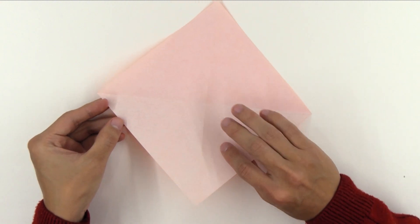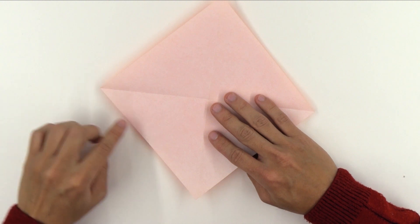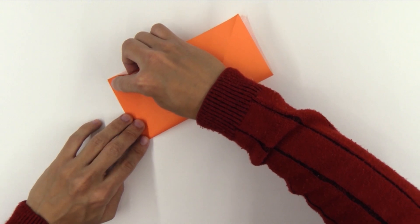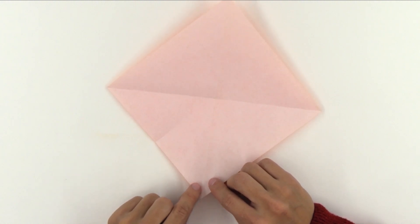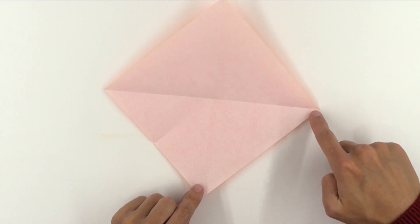Now, you're going to find the middle point of this side of the paper, folding this point up to this point. And you're just going to pinch the middle. Unfold. Now, make a fold from this point up to this point.